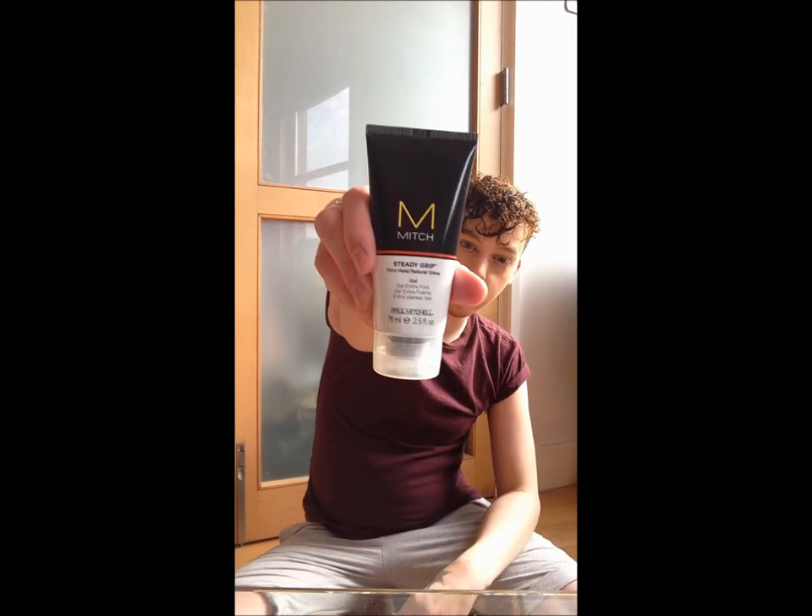Now I'm going to put some product through. I'm going to use Steady Grip by Paul Mitchell — it's a Mitch product. I'm not going to use loads, probably about a 10p piece size I reckon.